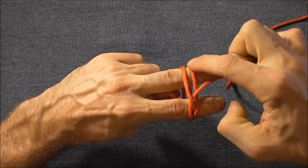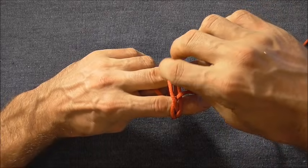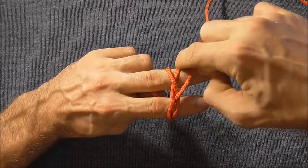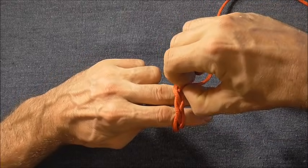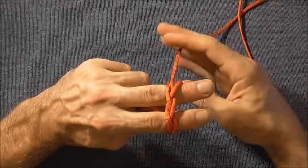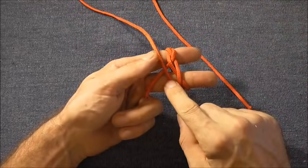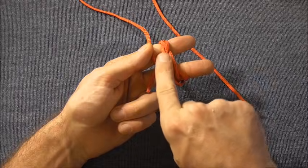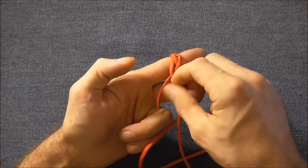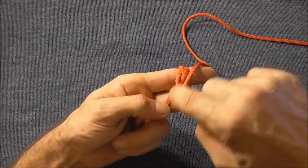If these two strands at the top are parallel, I just want to cross these two over, then take the free strand and come in underneath this right hand section and pull that all the way through. Then if I flip my hand around one more time, take the free end to the left, and then I want to follow this original lead — take the working end and tuck it up where we started the knot, so these two strands are now parallel.